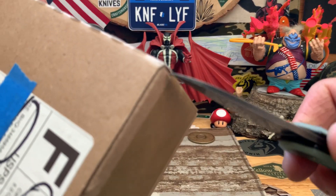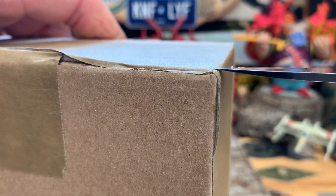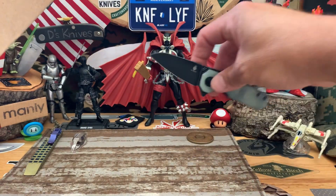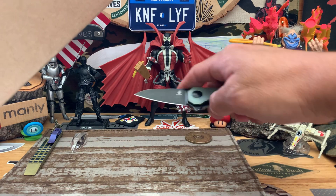I was going to open this tomorrow but got a little antsy, so let's get into it. This comes from Blade HQ. Thanks to the Kiraidashi, the Kaiser Lieb.